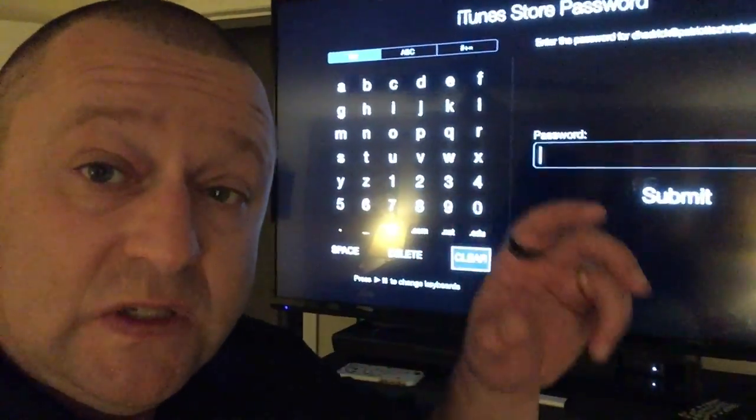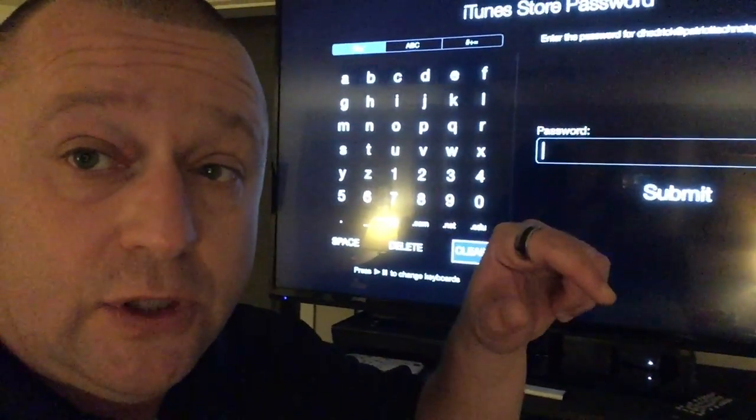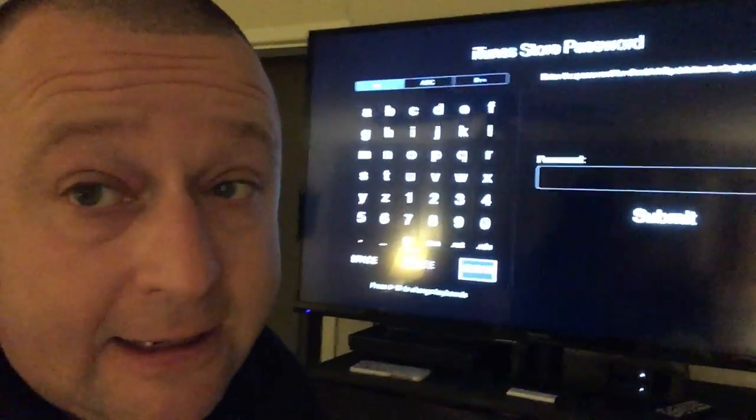Sorry guys — Apple TV third generation, second, first generation, whatever — good luck, they suck.